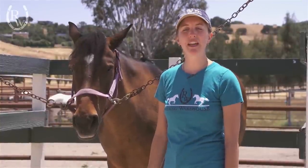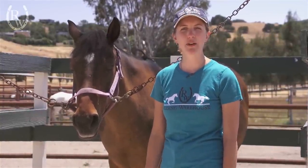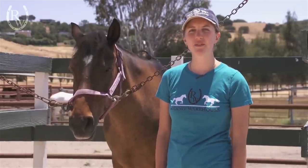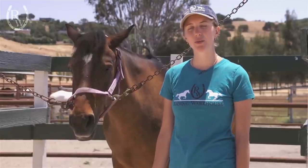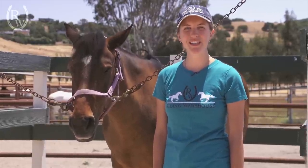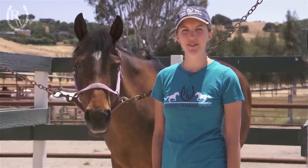Keep in mind the type of bit you are measuring for. If you're using a loose ring, you typically need to go up about a quarter size to ensure there's no pinching. If you're using a flat cheek, egg butt, or any kind of shank, you'll want to measure pretty exact to what your horse measures. If you have any questions or need further guidance, please don't hesitate to contact us. You can visit our website at ridingwarehouse.com.